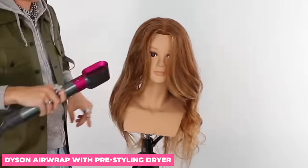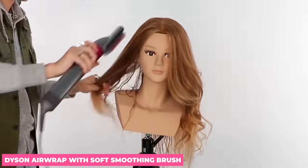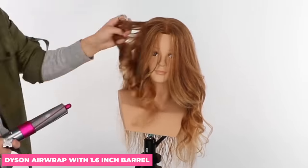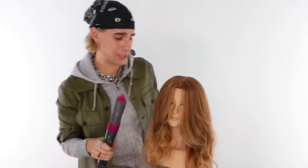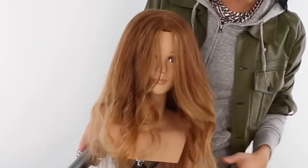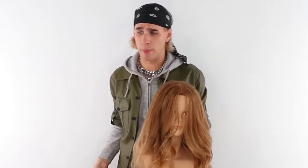What I want to do now is get my Dyson Airwrap out and try all the tools one by one again, to make sure I'm not going crazy — comparing the competitor on the same head of hair. I'm a little thrown off. I was trying to style this side and I literally can't do it. The barrel is not long enough — they do have longer ones, I just don't have it, and with her hair length it's impossible to get it wrapped around.